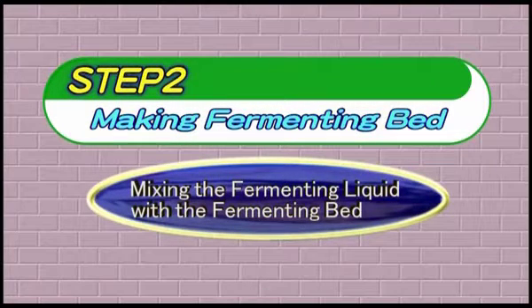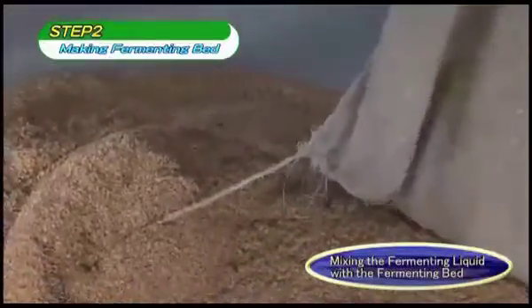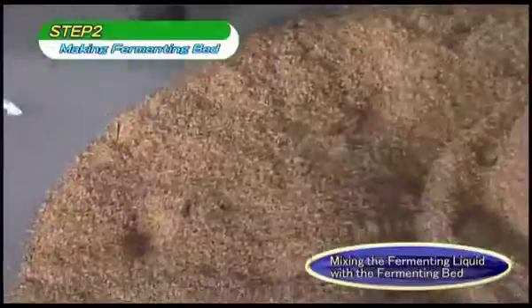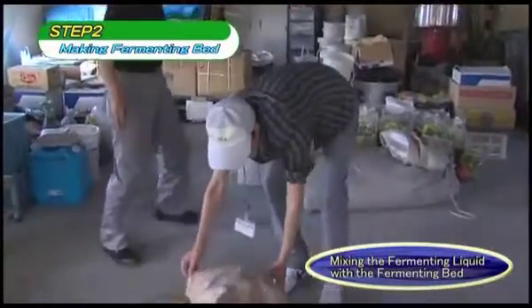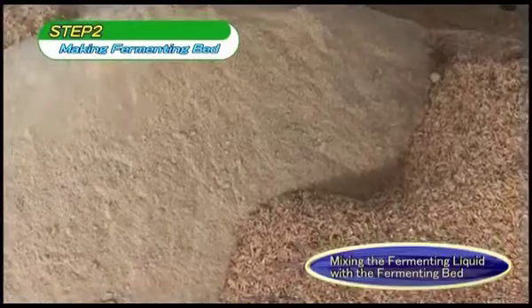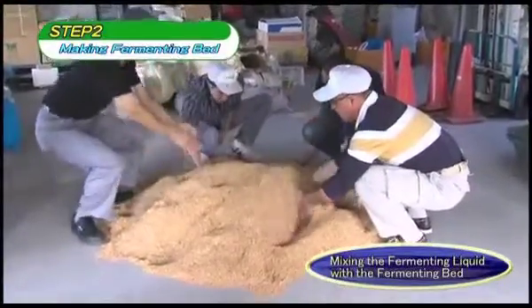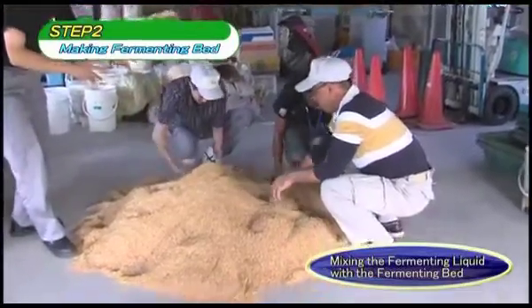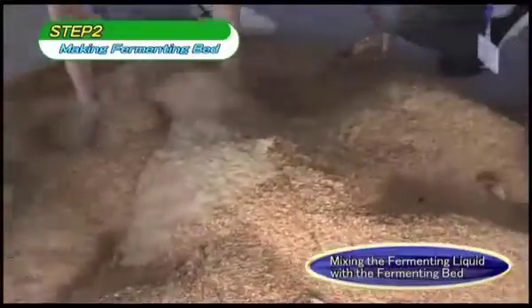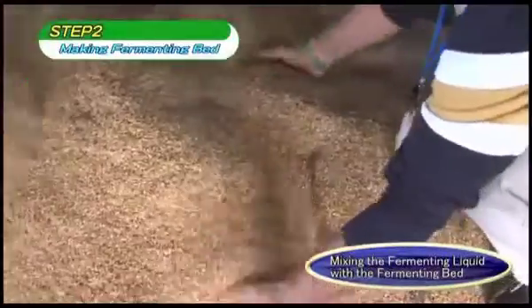Step 2: Make Fermenting Bed. Use the fermenting liquid prepared in Step 1 to make the fermenting bed necessary for composting. The ideal materials are rice bran and rice husks in a ratio of 1 to 1. If rice bran is hard to obtain, a ratio of 1 to 2 or 1 to 3 is also possible, though it is best to strengthen the concentration of the fermenting liquid. Rice straw, fallen leaves, wheat bran, leaf mold, and hay can also be used in place of rice husks. Adding around 10% weight of rice bran to whatever base materials are used will promote the proliferation of bacteria.